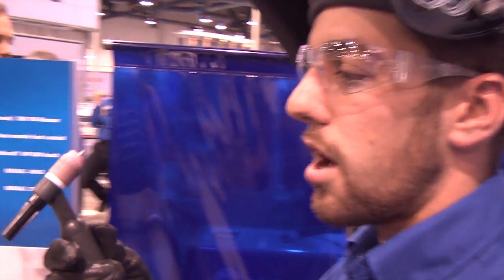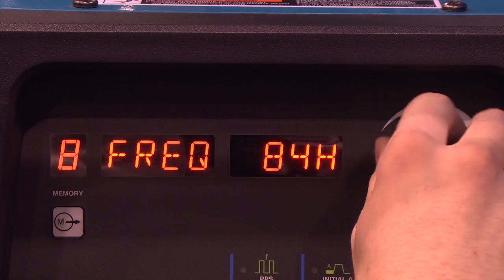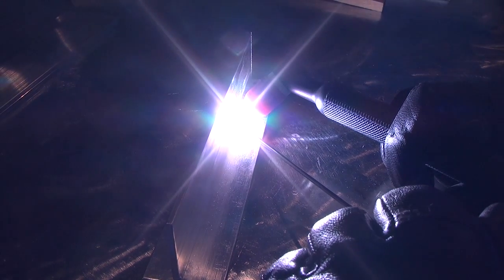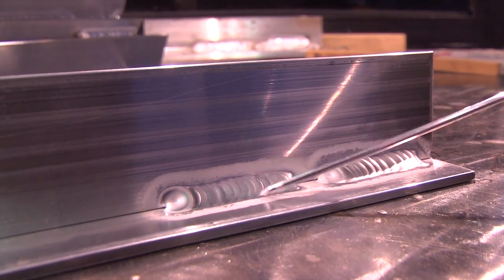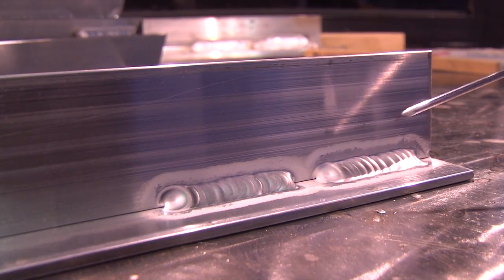We've switched the machine over from the characteristics of a traditional transformer-based machine — 50% balance, 60 hertz, and a balled tungsten — and now installed a pointed tungsten with a slightly blunted tip, set at 75% electronegative balance at 120 hertz. The characteristics you'll notice: a little bit faster travel speed, more stable arc off the end of the tungsten during arc initiation. The etching zone is reduced, we have a flatter weld profile wasting less filler material, and better arc force gives you better root penetration on that weld.